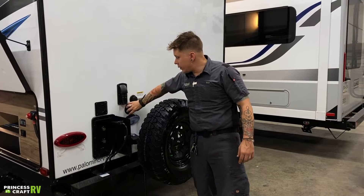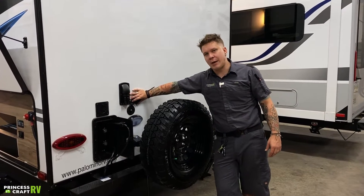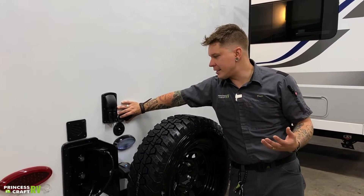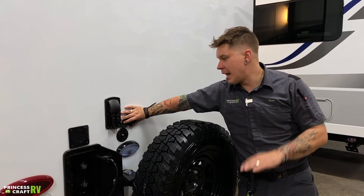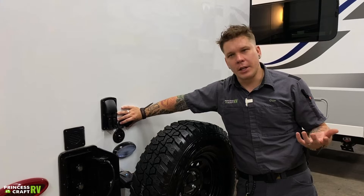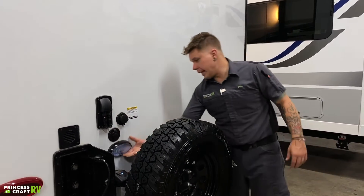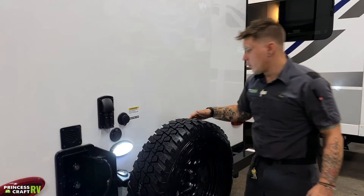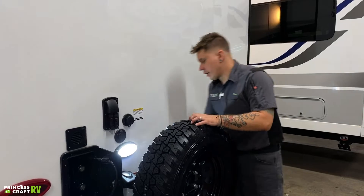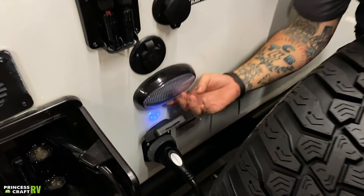Directly below that, we have a cable satellite inlet — that's just a standard RG6 cable fitting. It is a pass-through connection to designated TV areas of the camper. What that is going to allow you to do is feed any aftermarket satellite packages or cable from the unit. Below that, we have a little light that's going to help you light this space if you are making any power connections after dark. That toggle switch is below the unit.